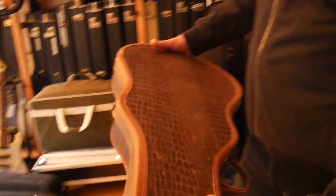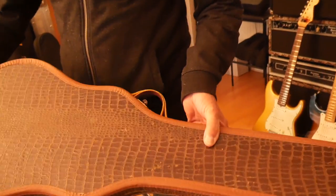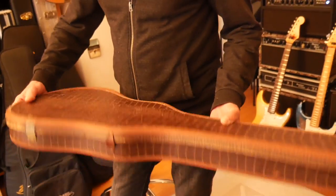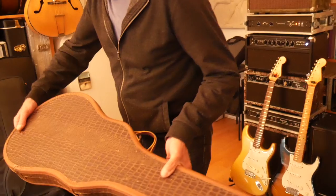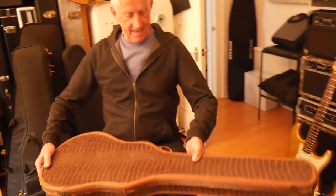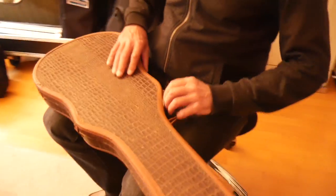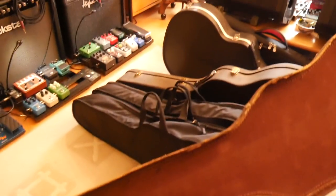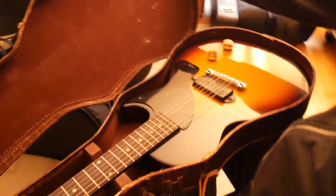This is a Snakeskin Crocodile case. It's made of cardboard and doesn't protect the guitar at all much, but it's very rare because most of them have fallen apart. If you're a collector and a completist you have to have one of these cases. You can see it's not very well made, but it's part of the deal.